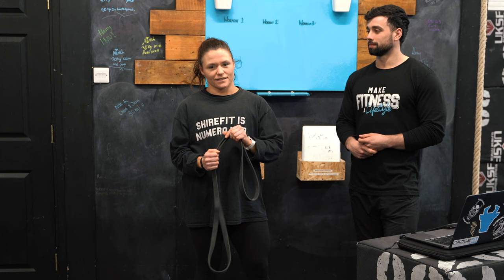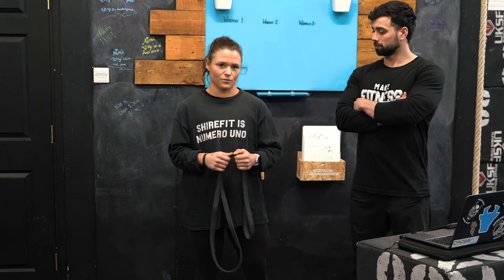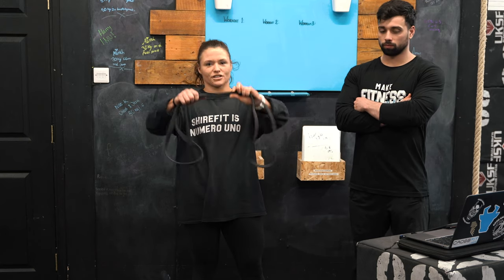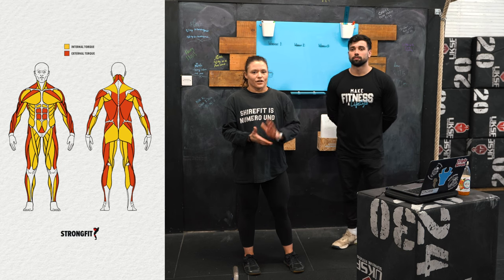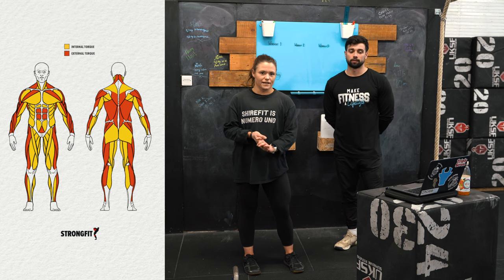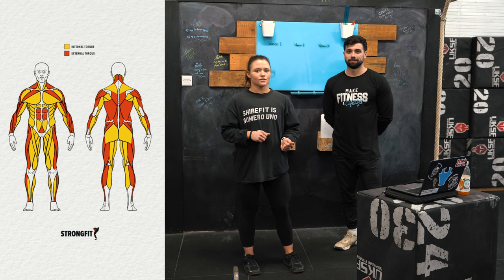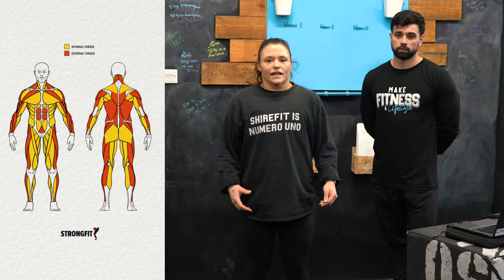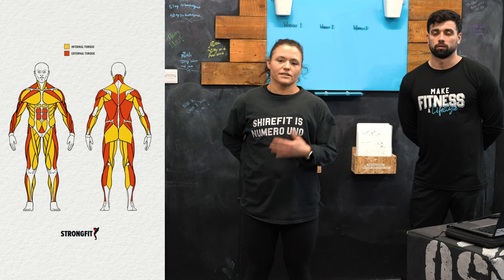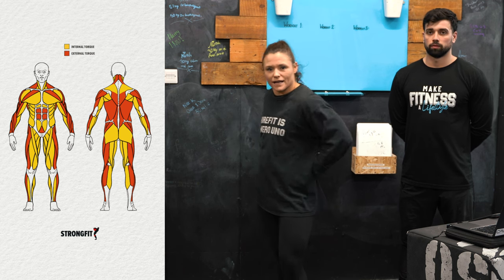Torque refers to the tension of the muscle and is a rotational force. When you apply torque, you're creating tension in the muscle and it shortens. In the diagram, the muscles highlighted in yellow are included in the internal torque chain — these are the more hinging movements such as our deadlifts. The muscles highlighted in red are included in our external torque chain — these are more anterior movements such as the squat.